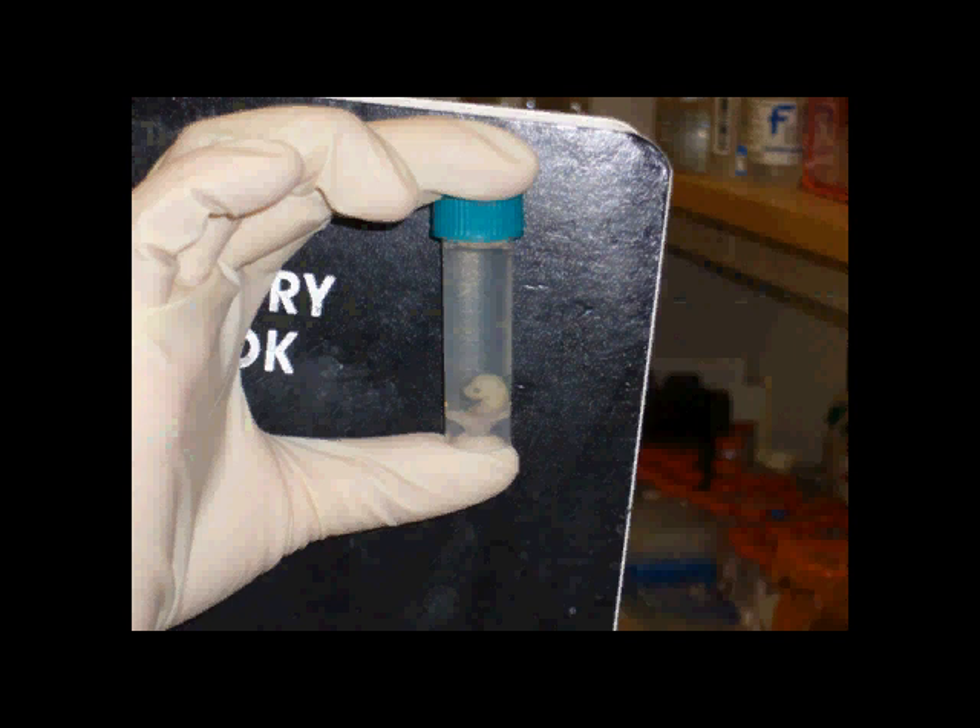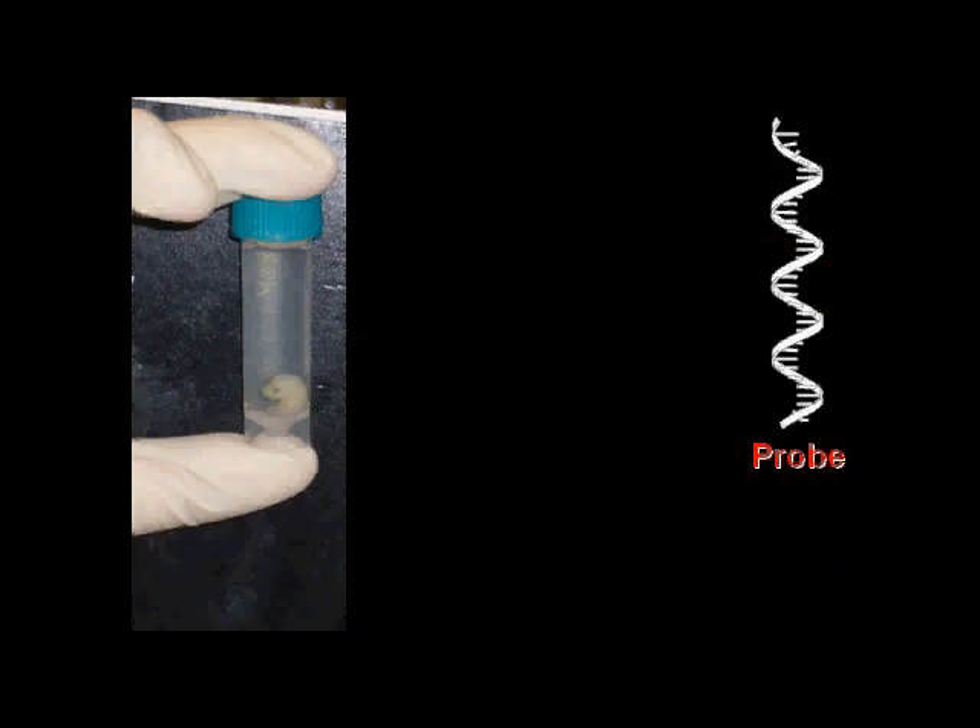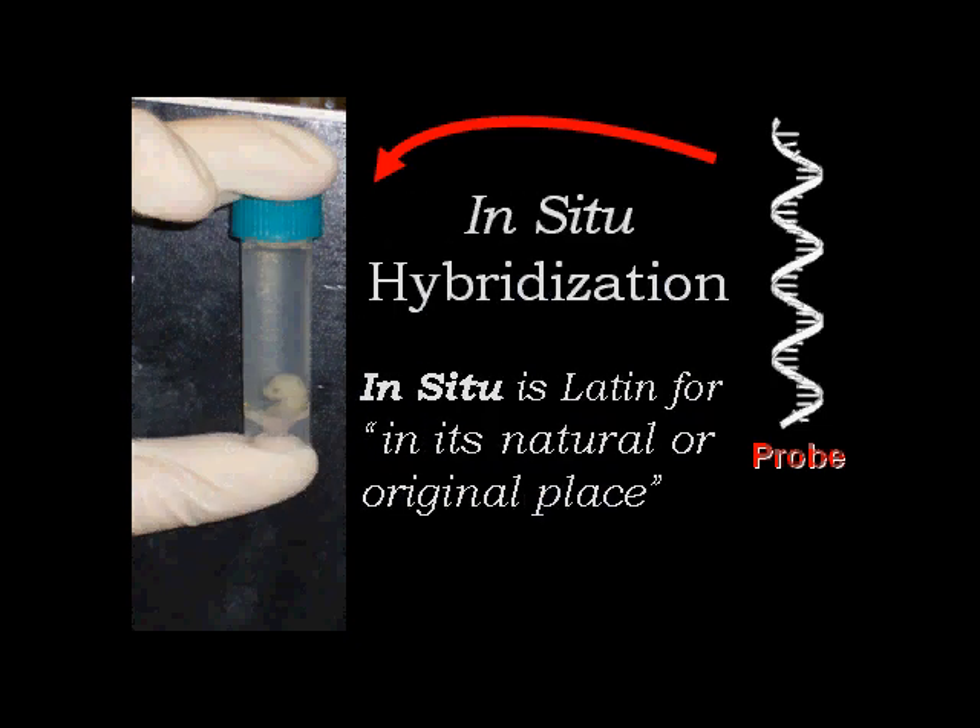Here's a mouse embryo taken after 15 and a half days of embryonic development, essentially frozen in time. When the embryo is put into a solution containing a probe specific to the RNA of the gene of interest, the probe finds all the places in that embryo where the specific RNA is present and hybridizes to it. Hence the term: in-situ hybridization.